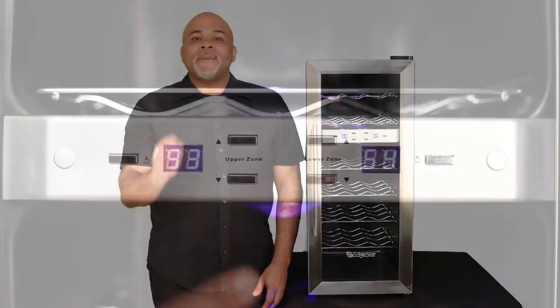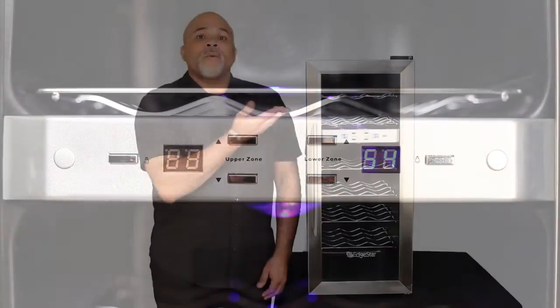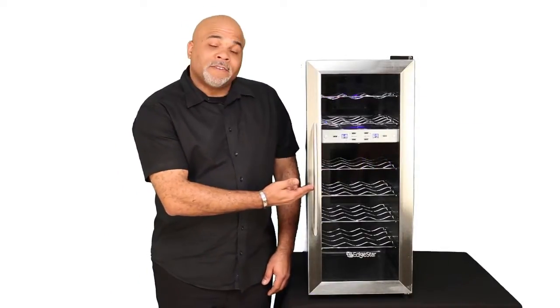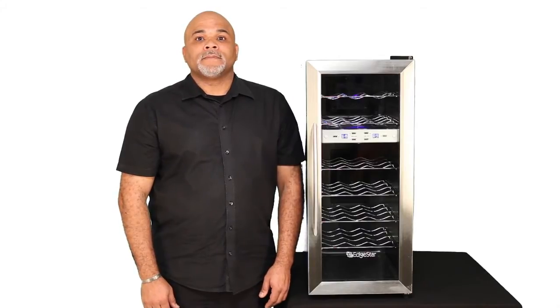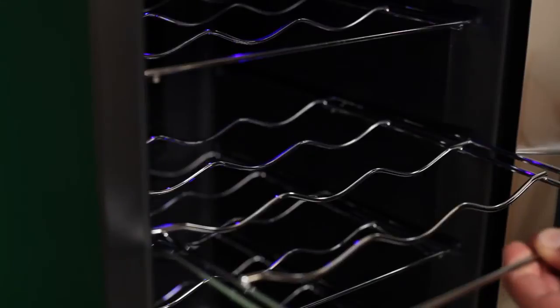This unit has two independently controlled cooling zones. The upper zone is used primarily for whites and holds six bottles. The lower zone holds 15 bottles and is used primarily for reds. This unit has six easy slide-out scalloped wire shelves,